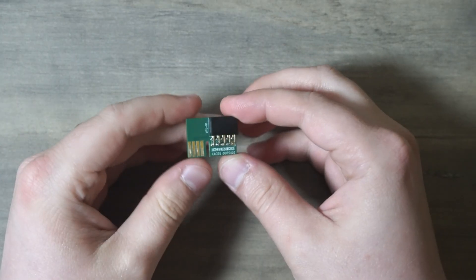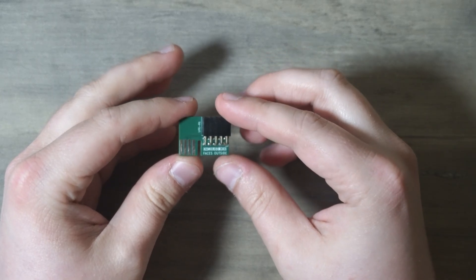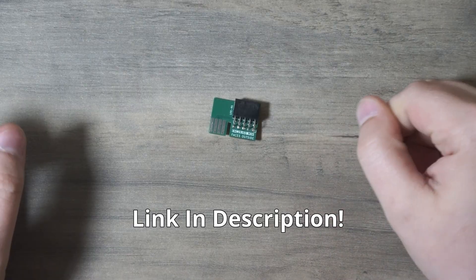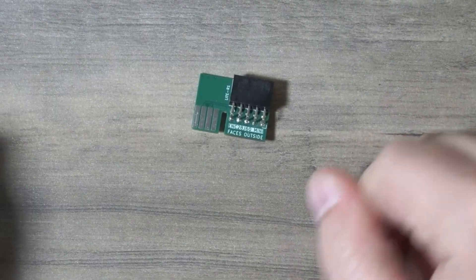The best part is prototypes start as low as $5. Hit the link below to get your first order rolling and bring your weirdest builds to life, you weirdos.